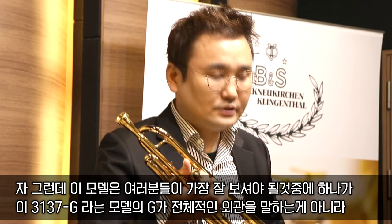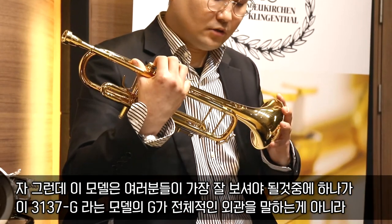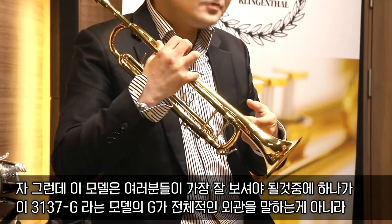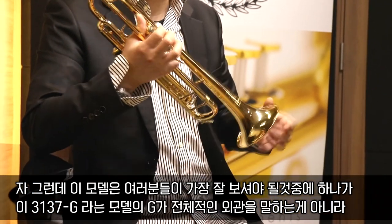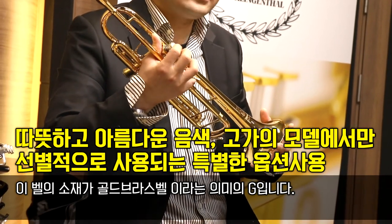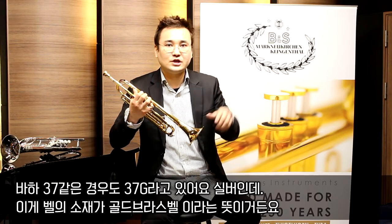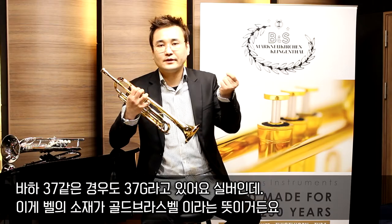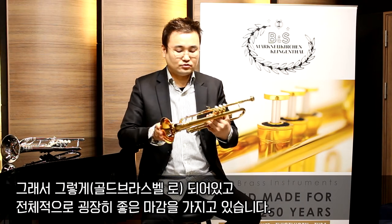여러분들이 가장 잘 보셔야 할 것 중 하나가 3137G라는 모델의 'G'가 전체적인 외관을 말하는 게 아니라, 벨의 소재가 골드 브라스 벨이라는 의미의 G입니다. 바하 37도 37G라고 있는데, 실버이지만 벨 소재가 골드 브라스 벨이라는 뜻입니다. 마찬가지의 표기법이며, 전체적으로 굉장히 좋은 마감을 가지고 있습니다.